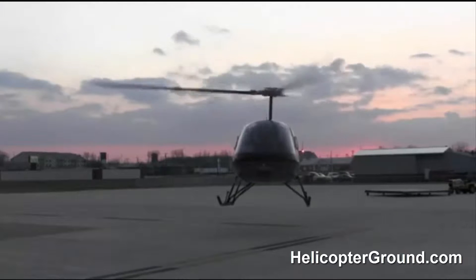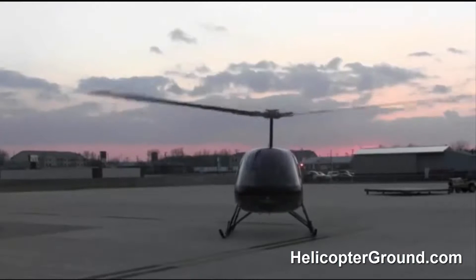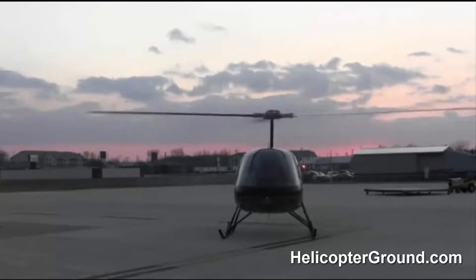Count it off. One, two, three enter. Throttle off, right pedal, pull. Back down.